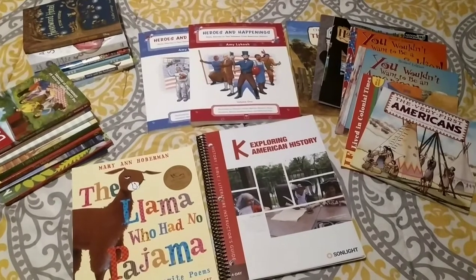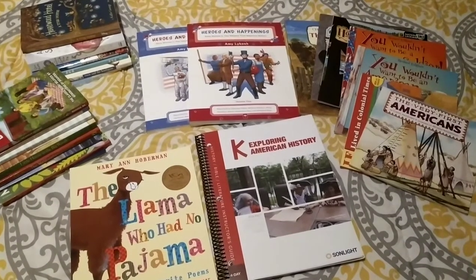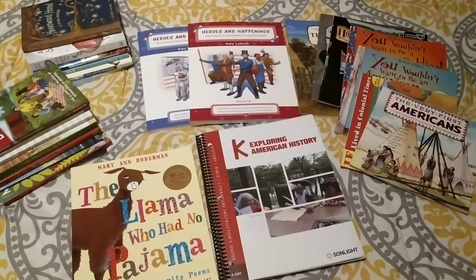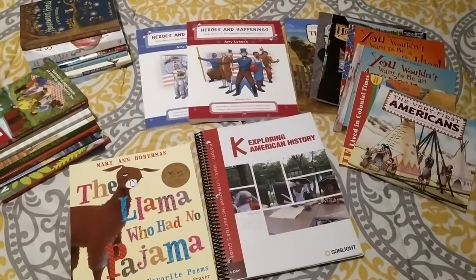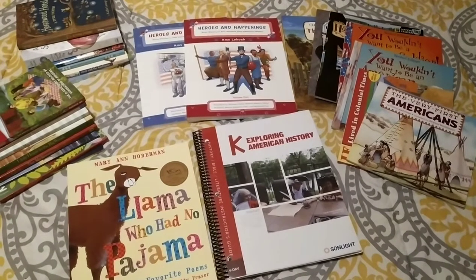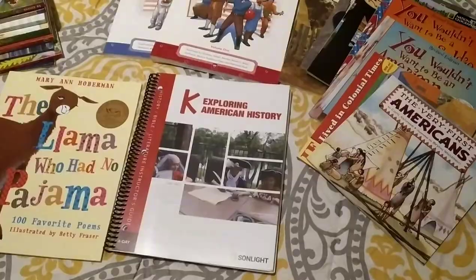Hello everyone, this is Kathy with Train Up a Child Homeschool. I have created this video to show you what's inside of the new Sunlight K HBL, which includes history, Bible, and literature. Thank you for joining me. Let's get started.